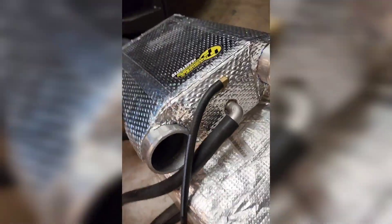Here I have the water-to-air intercooler temporarily relocated to test for leaks. The auto bleeder seems to be working.